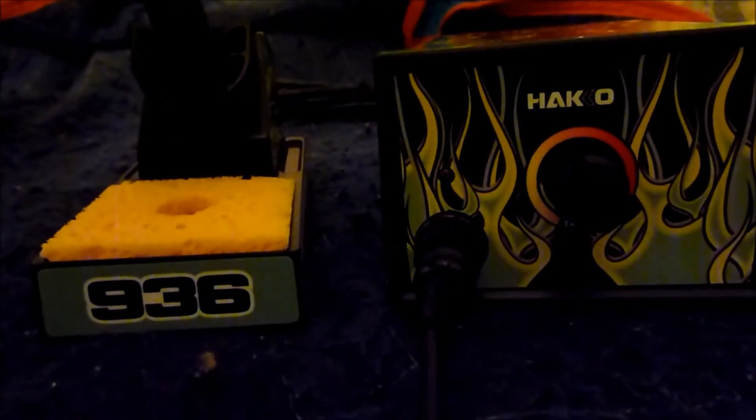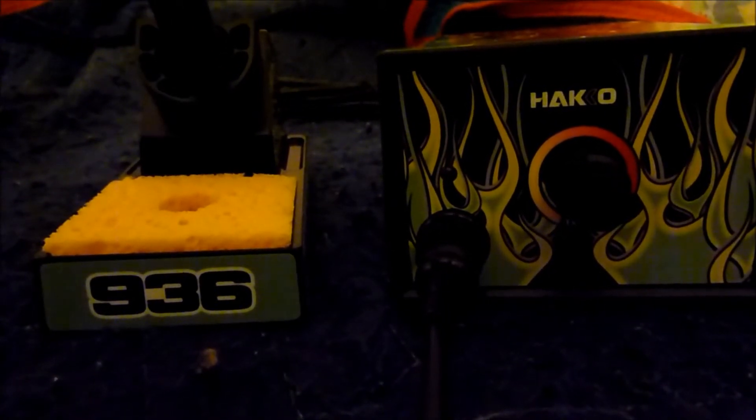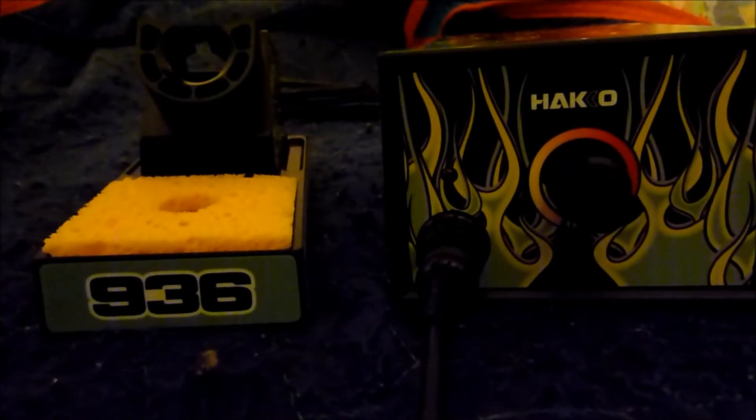The decals are interestingly from Upgrade — they make skins for all kinds of stuff. I haven't turned it on; I just got it out of the box. This is the iron.